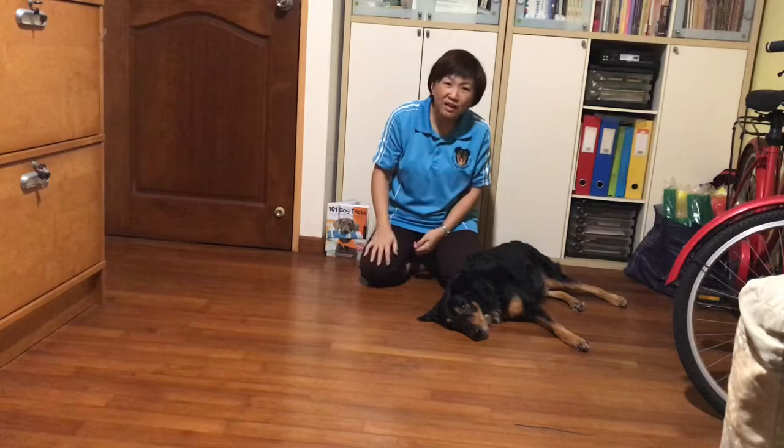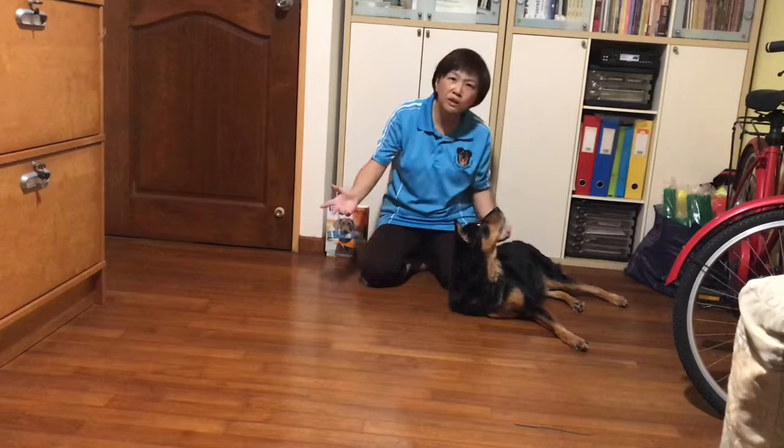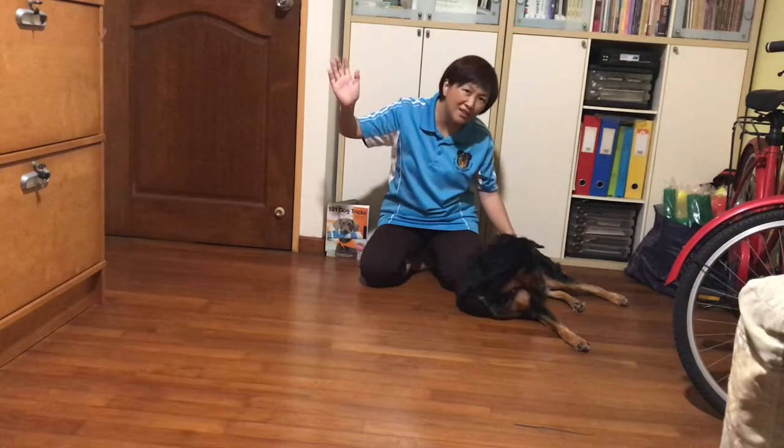So that's it for now. What you want to do is just practice with it. If you have any questions, reach out to me — feel free. Happy trick training, bye!